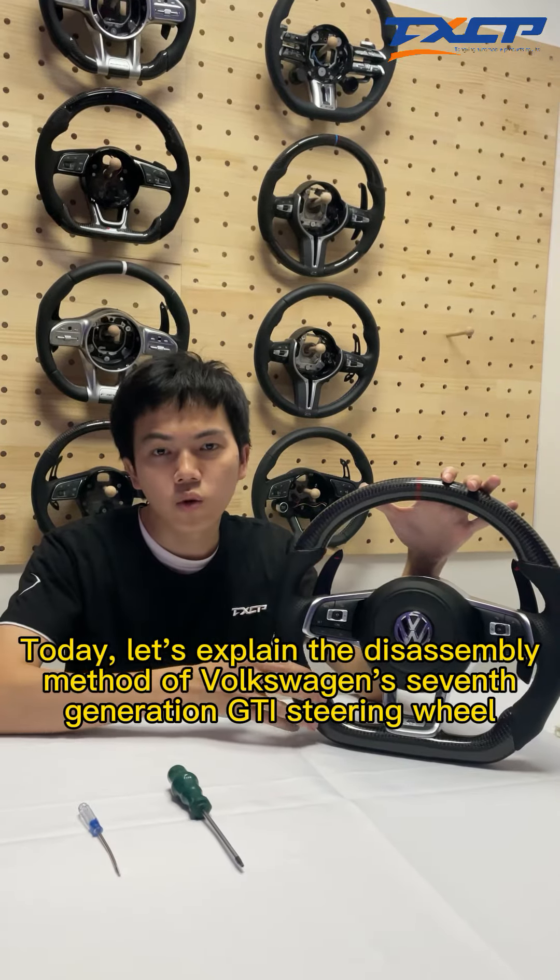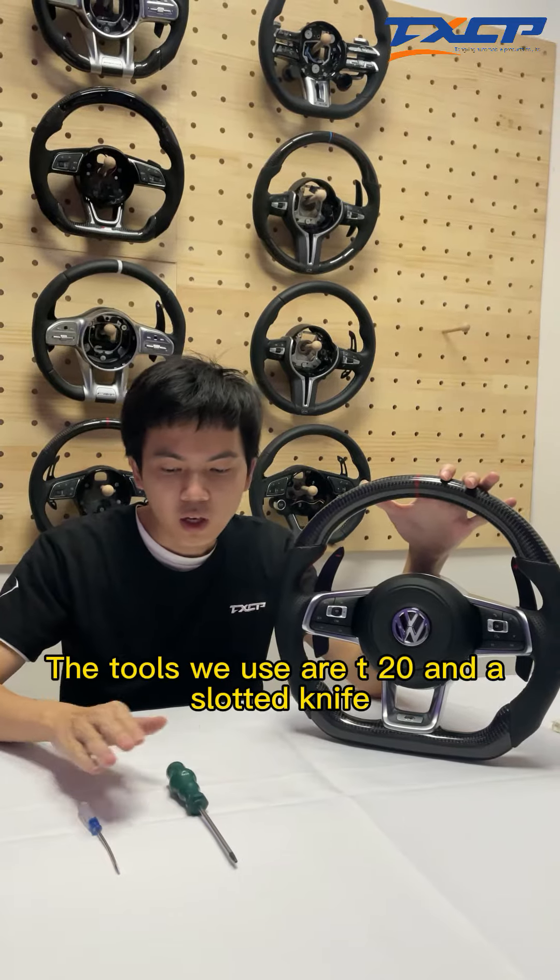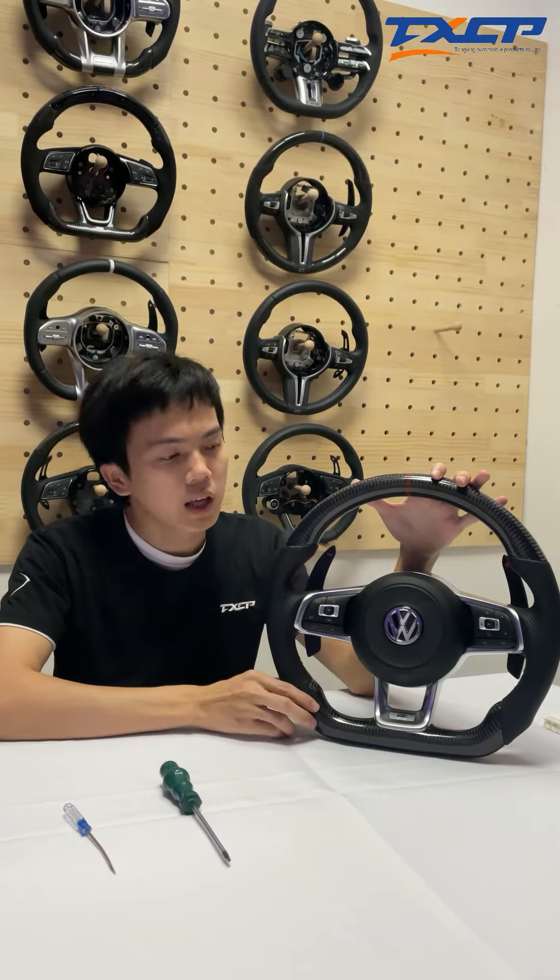Today, let's explain the disassembly method of Volkswagen's 7th generation GTI steering wheel. The tools we use are RTRs and a slotted knife. Let's start.